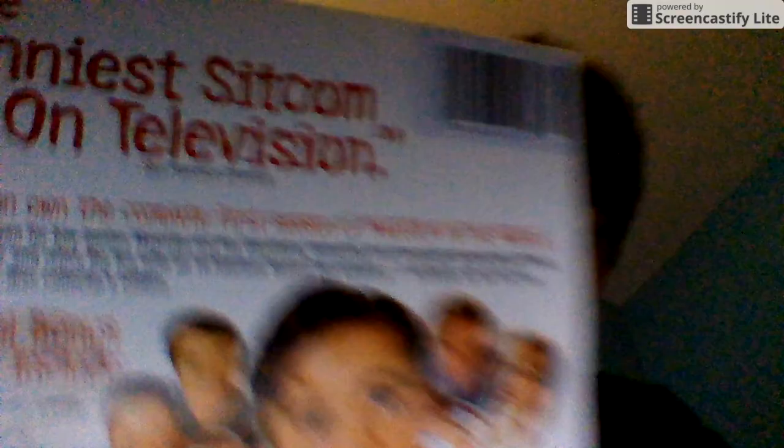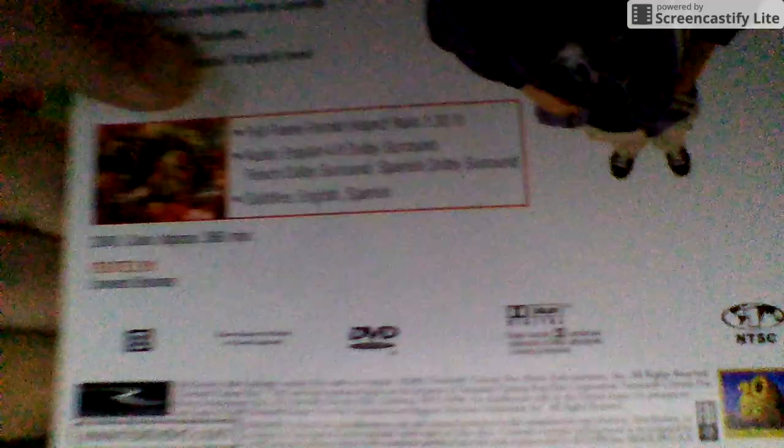The funniest sitcom on television, says the San Francisco Chronicle. The show stars Frankie Muniz, Erik Per Sullivan, Justin Berfield, Bryan Cranston, Christopher Kennedy Masterson, and Jane Kaczmarek. Total running time is 360 minutes, created by Linwood Boomer.